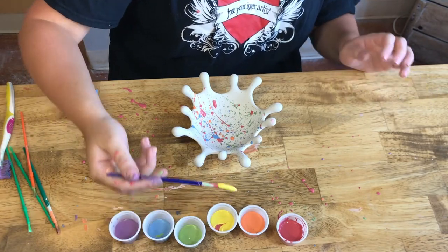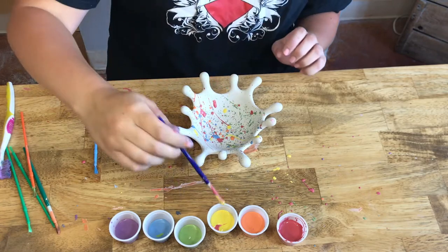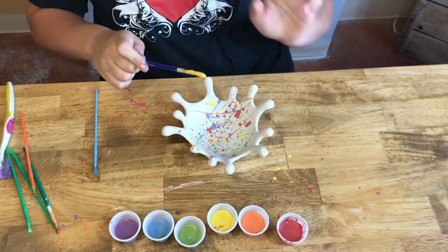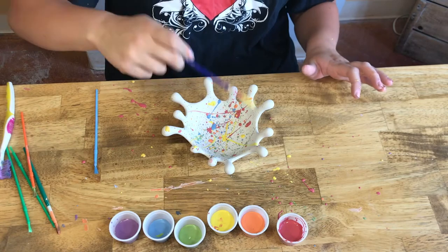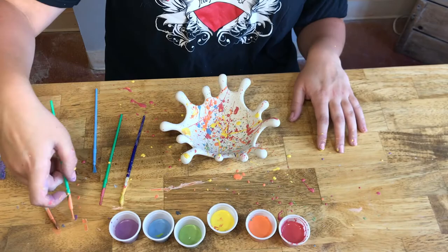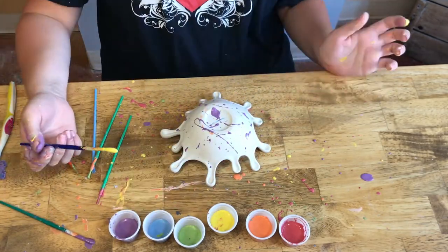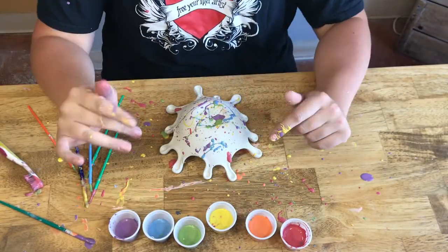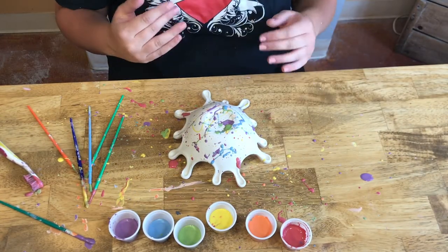I really like the lines, so I'm going to do some red and yellow and kind of slap it down like that. Turn your bowl every now and then because you're definitely going to get a blank side. It is supposed to be messy, so have fun and keep going until you feel you're done. The most important thing about this project is that there's no wrong way to do it.